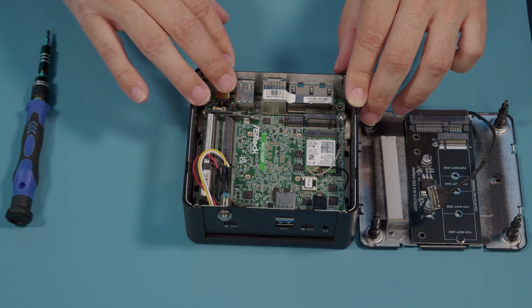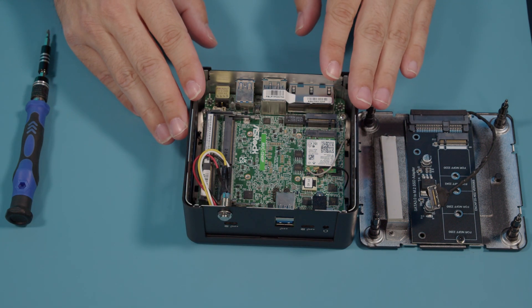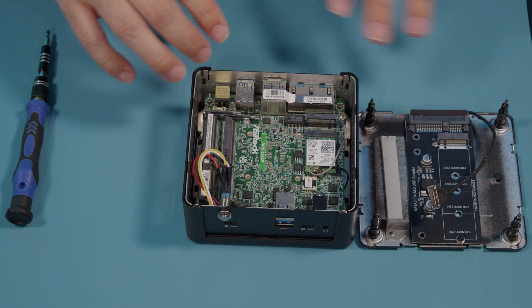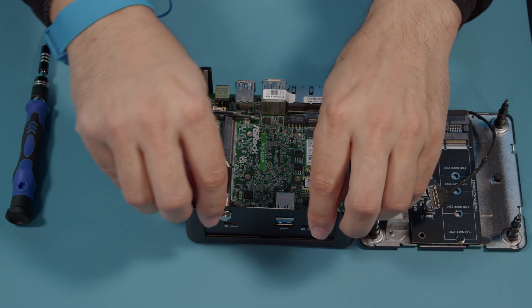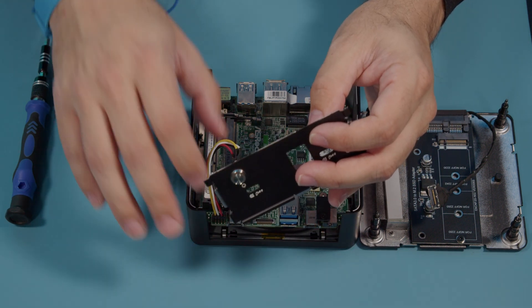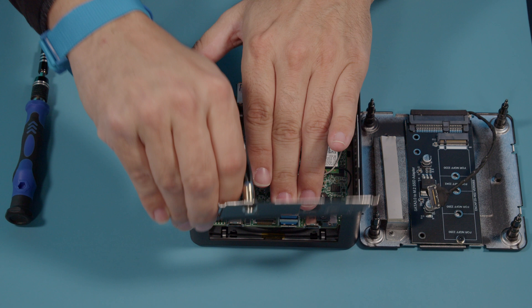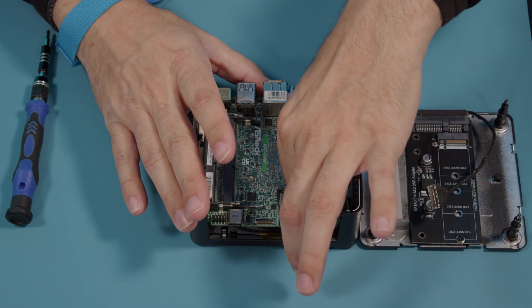We're going to go ahead and remove the front and back I/O plates — it just makes it easier for us to get the board out. Now you're not going to be able to do this on Intel models, but with Simply Nook's models you have a little bit more convenience. Your power button here is going to be connected to the board, so we're going to remove that. Make sure we remove our wireless antennas.